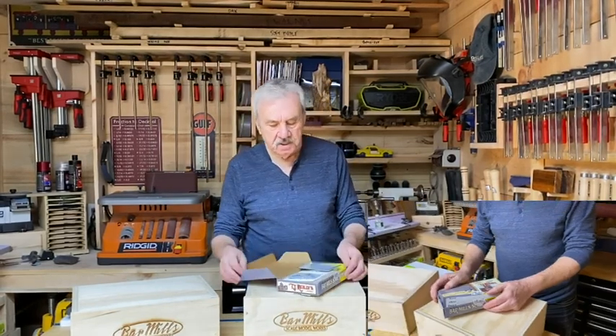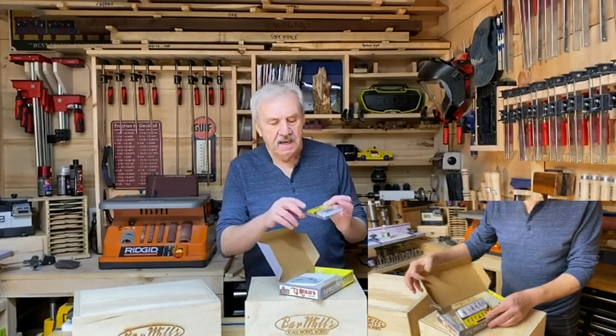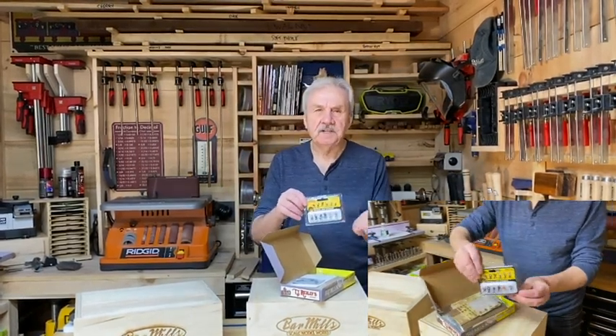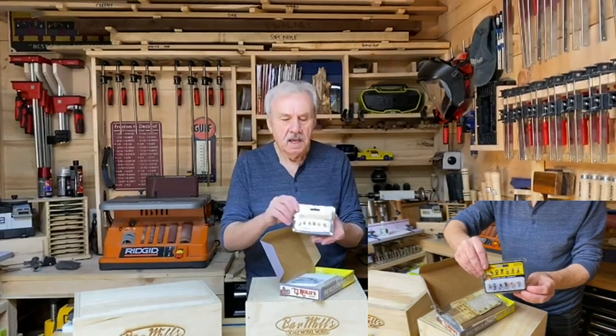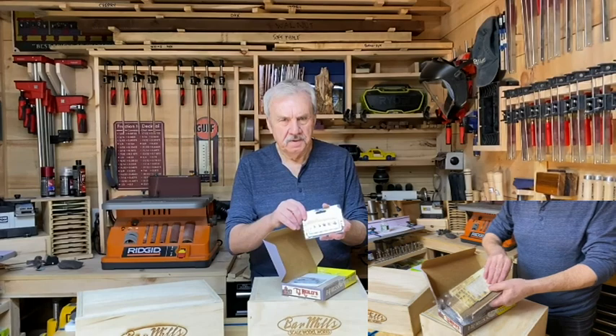When you open up the box, the first thing you'll see is something that you rarely see except in Barr Mills kits — that's a full set of Woodland Scenic figures. These go for 15 to 20 dollars depending upon the set, but they come to help you detail your scene when you build the kit.